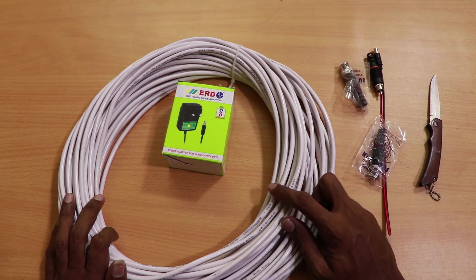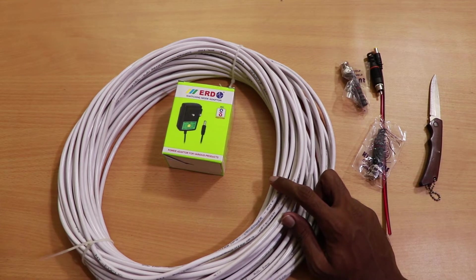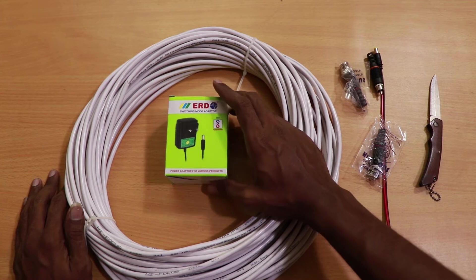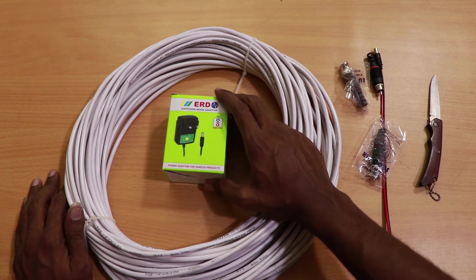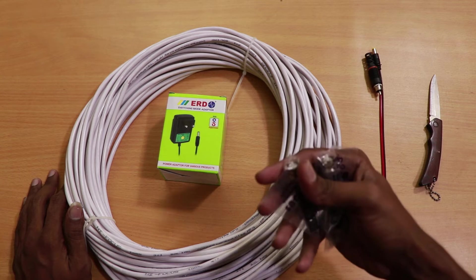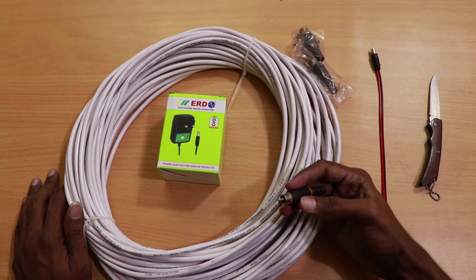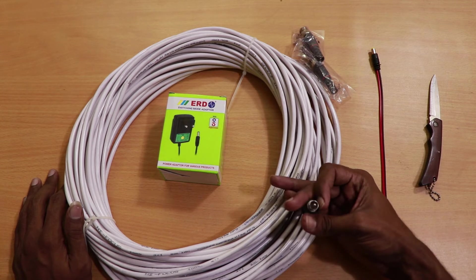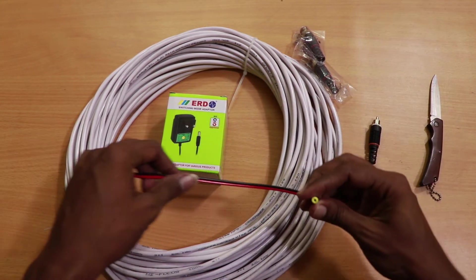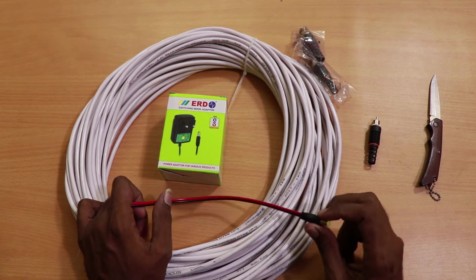I bought 40 meters of cable to set up one CCTV camera system. If there's excess wire, I can add another camera. I also have a power adapter to power up the CCTV camera, one SDI connector for the camera side and one for the DVR, an audio pin to receive audio from the mic and connect it to the DVR, and a power adapter extension cable to deliver power to the camera.